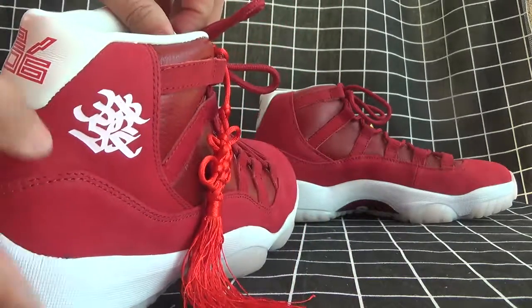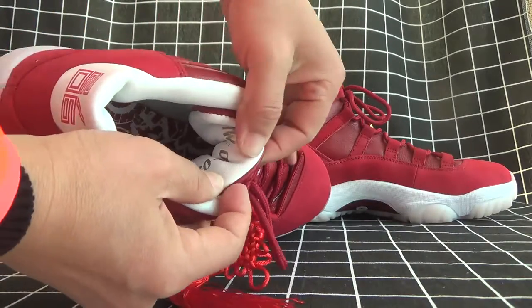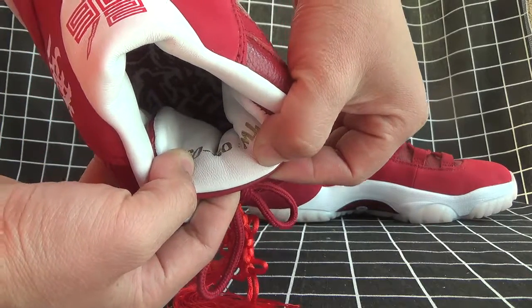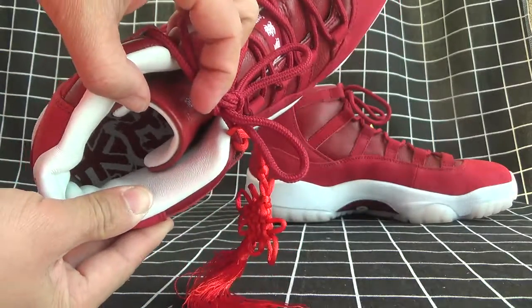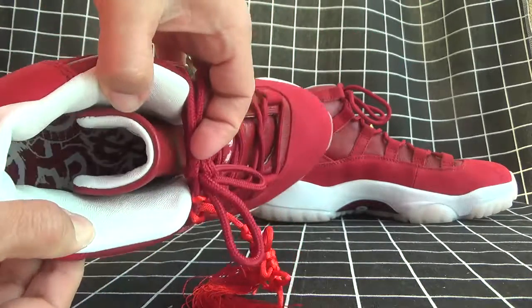Now let's check the inside. Here there's the sunwork behind the tongue. And let's see the shoe pad — it's a beautiful design, so nice.